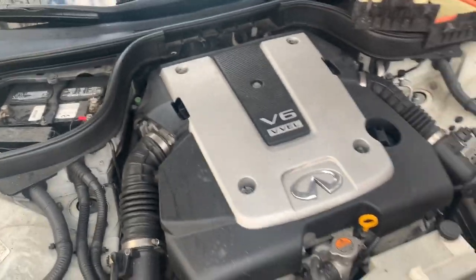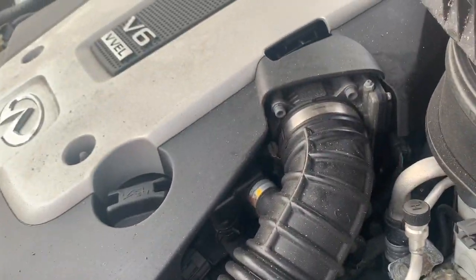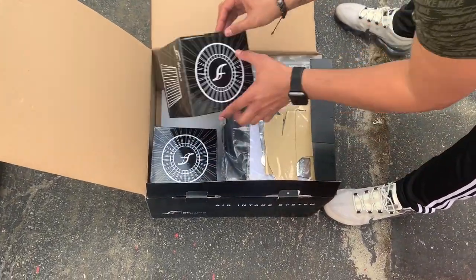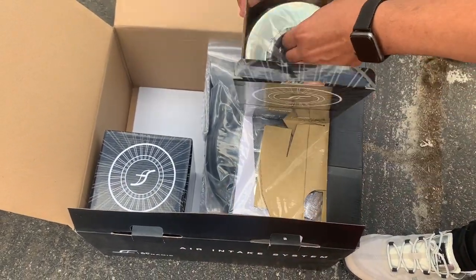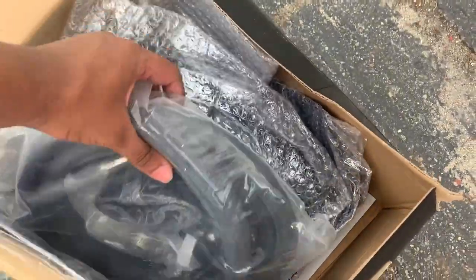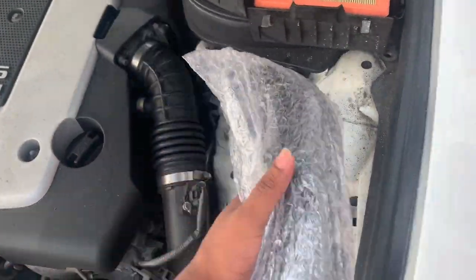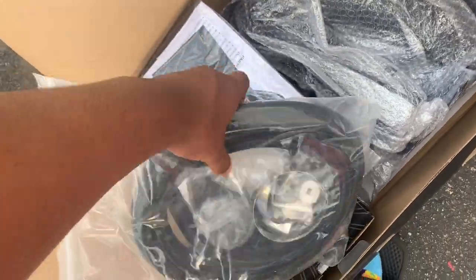All right, so we're actually gonna disconnect everything and show you guys. These are the intakes — let's see them. Nice. All right, let's see the tube now. You got the hose, you got the pipes. Pretty much like this, then the intake. Here's all the pipes, all the seals and everything.